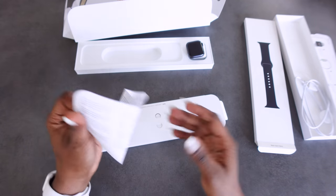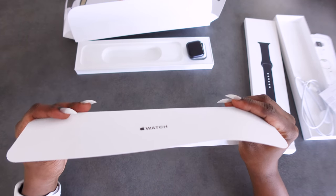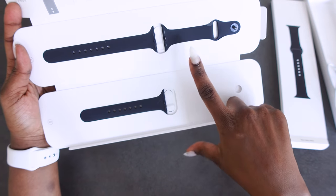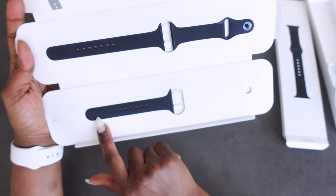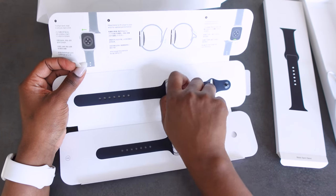There's more paperwork, and this flips open — and voila, we've got the band. The difference between the two is that this one is much longer and this one is just shorter. Let's get it out and I'll show you how to attach them.